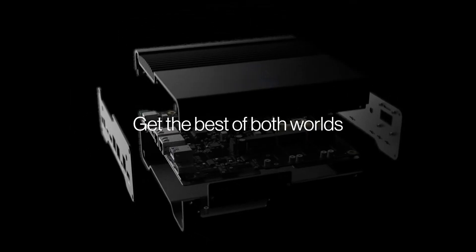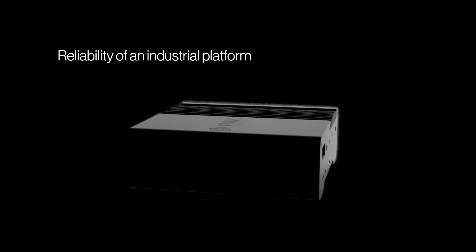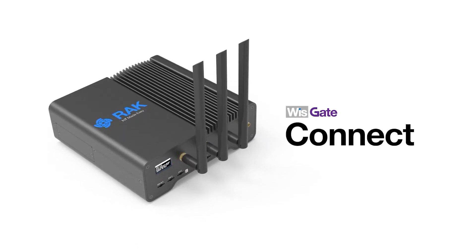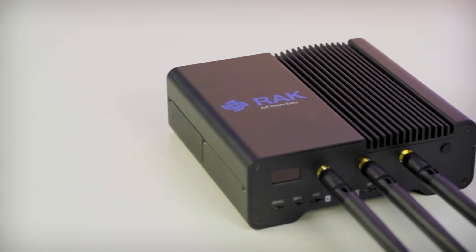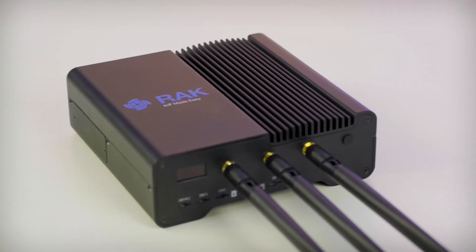Get the best of both worlds — the flexibility of the Raspberry Pi ecosystem and the reliability of an industrial-grade solution. Introducing the WizGate Connect, a new hardware platform meant for multi-radio access network and industrial IoT applications. While we share more information about the WizGate Connect, start asking yourself how this product can help you on your next project, because there are a lot of possibilities.